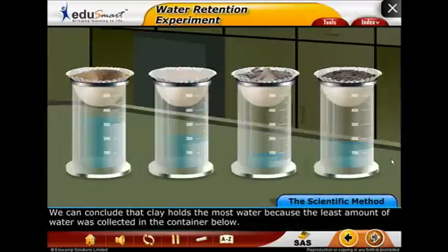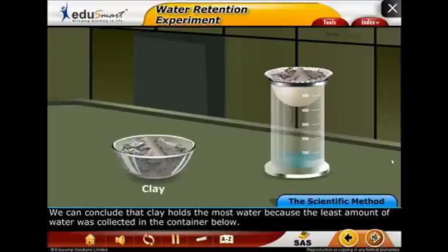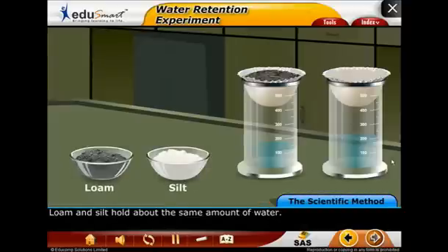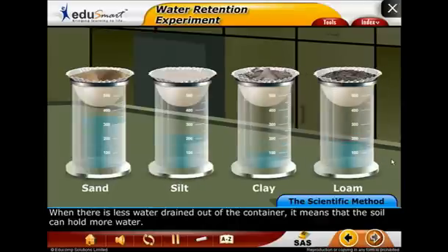We can conclude that clay holds the most water because the least amount of water was collected in the container below. We know that sand holds the least water because most of the water drained out. Loam and silt hold about the same amount of water. When there's less water drained out of the container, it means that the soil can hold more water.